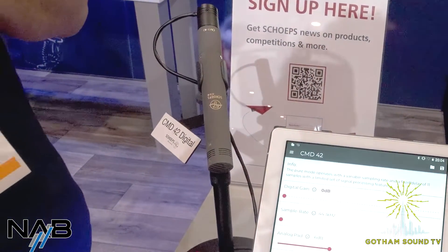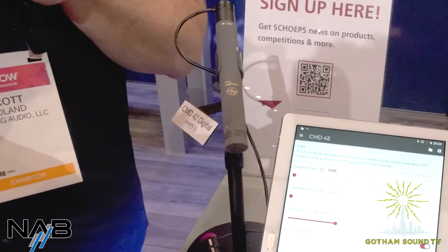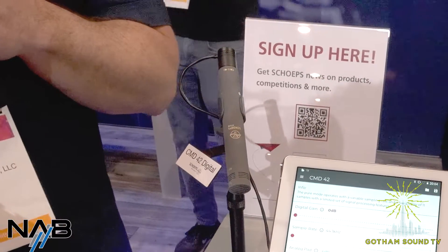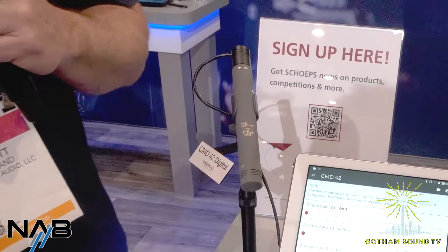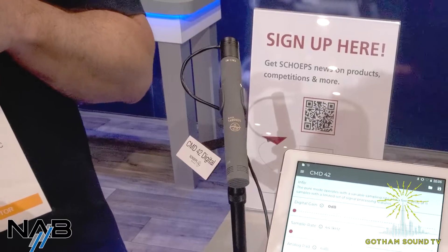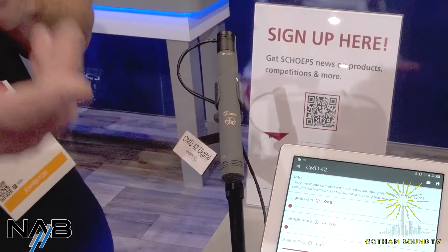The biggest thing that's cool about this microphone is that it's immune to interference — digital interference does not travel through the digital output of this microphone. It uses the same accessories, so any Colette capsules, any of the accessories, pads — your MK4s, MK41s, GVC — anything. All the active accessories are fully compatible.